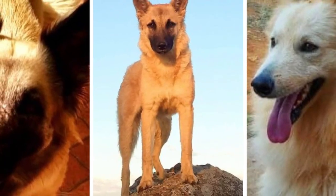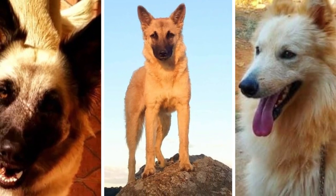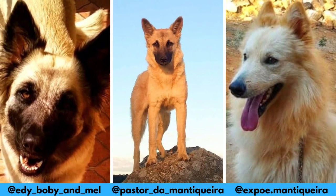First of all, I would love to thank these Instagram profiles for letting me use their photos in this video. If you like the Pastor da Manchiqueira and would love to see more of it, definitely check them out — links are in the description. And now let's jump into the video.